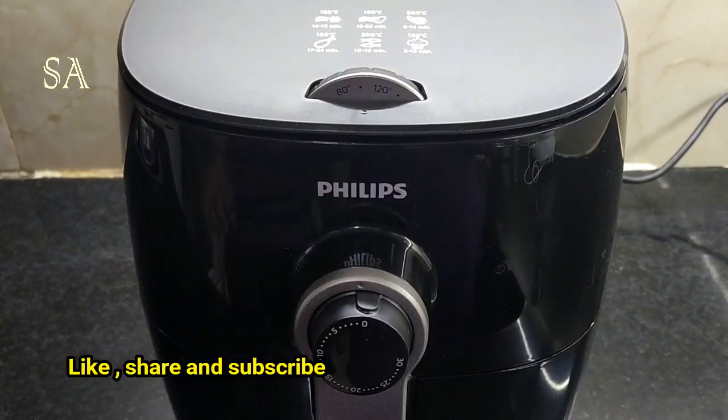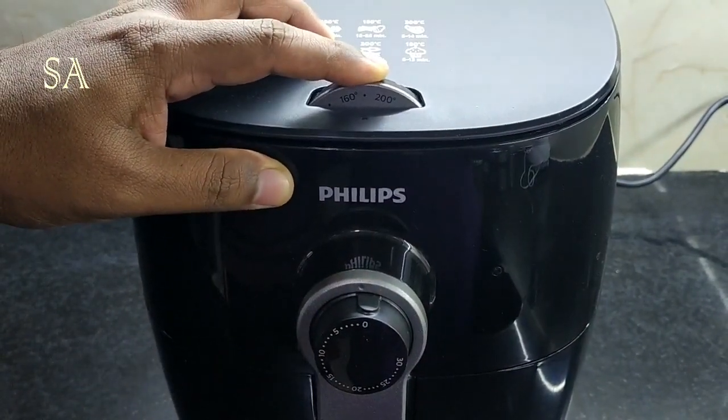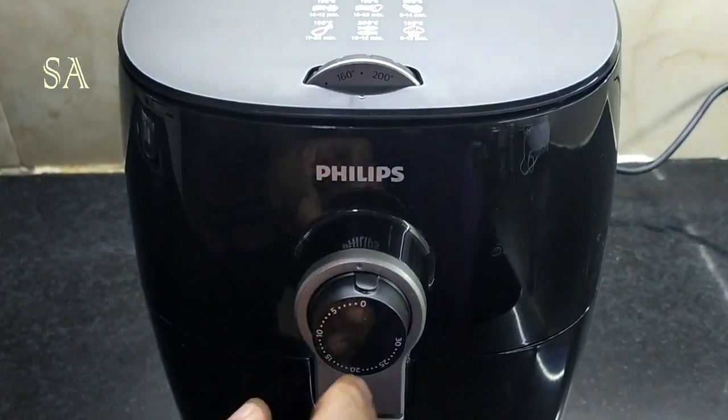For this particular recipe we are setting the temperature at 180 degrees Celsius and the time is set for 15 minutes.